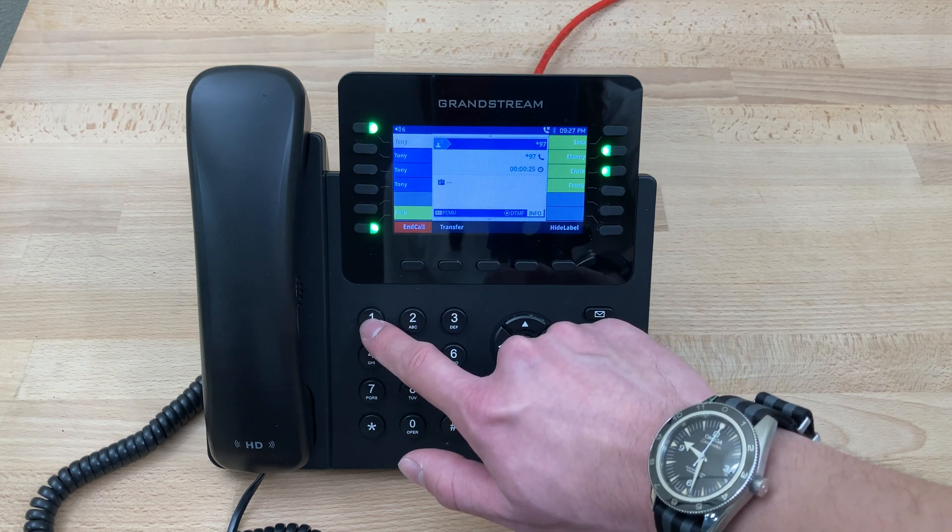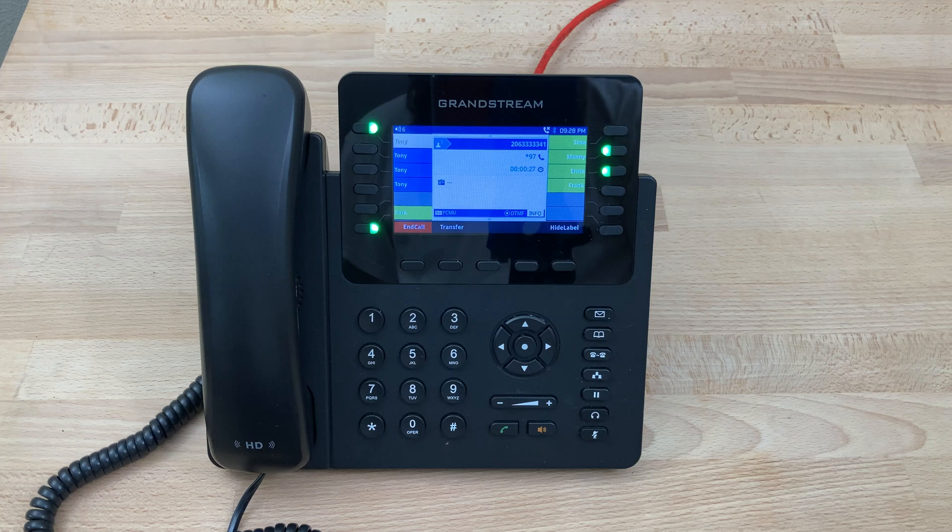We'll press 1 to listen to new messages. New message number 1 from 206-333-3341, Wednesday, December 16, 2020 at 9:26 PM.